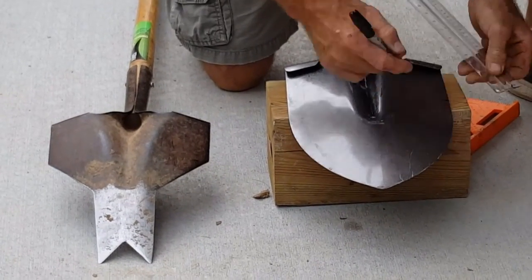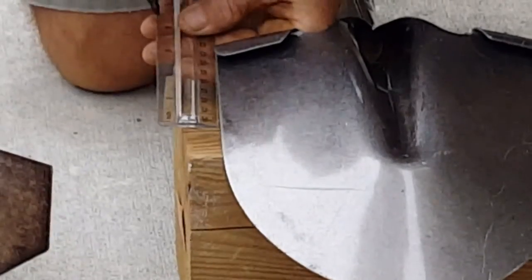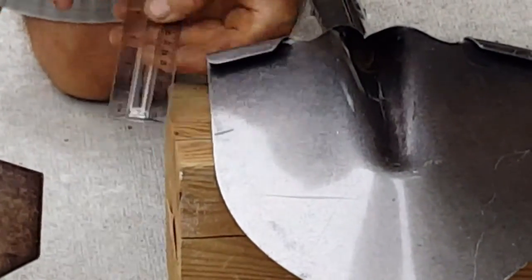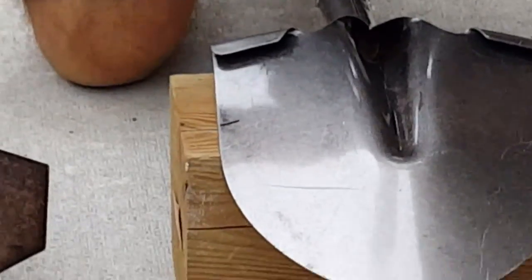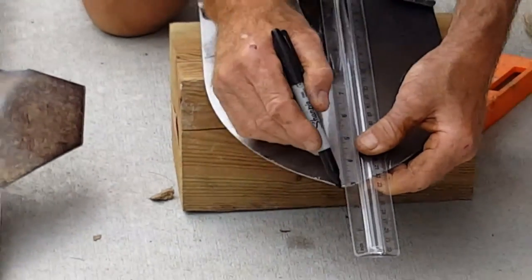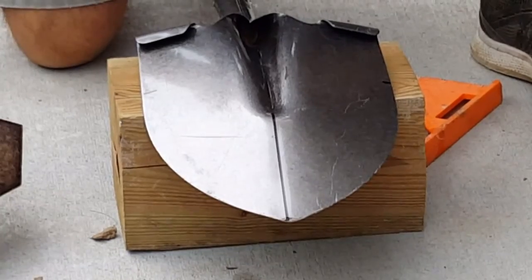So we're just going to come down and mark three inches on each side, make a quick mark. Then obviously the point of the blade at the bottom has to be dead center, so we'll just go right up the middle with that mark ahead of time. That's going to be your approximate center.